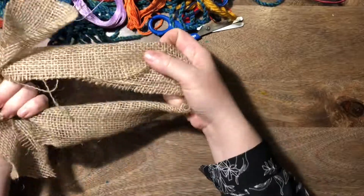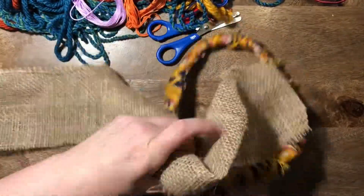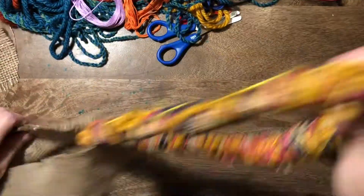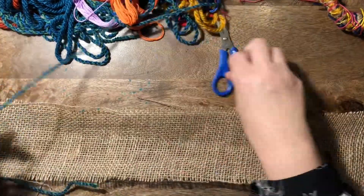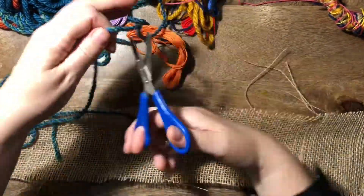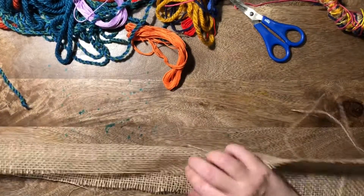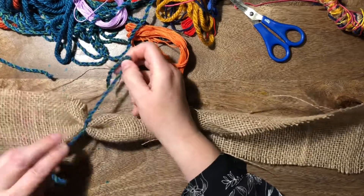We're celebrating how our country is greater by all the people that come to it from around the world. We're going to start off with a piece of hessian — an old piece of cloth which we're going to roll up into a bit of a sausage shape. Get a few little bits of the scrap wool and then we can start tying it up.